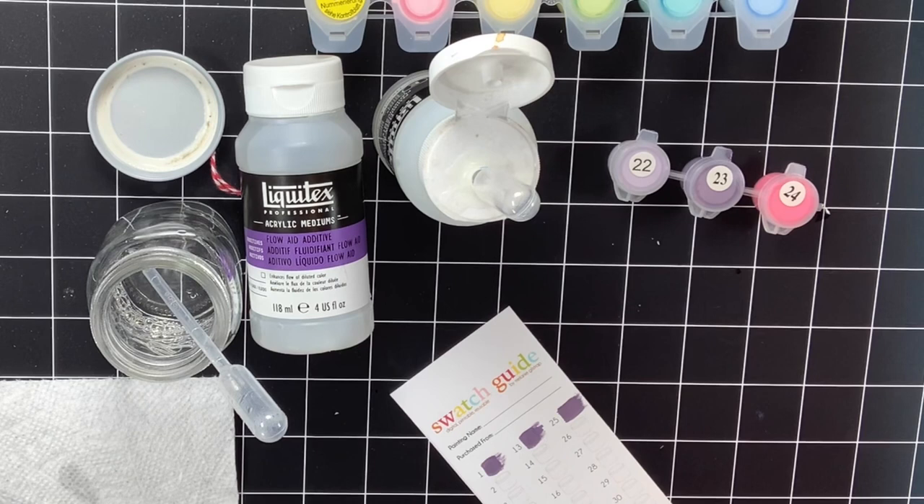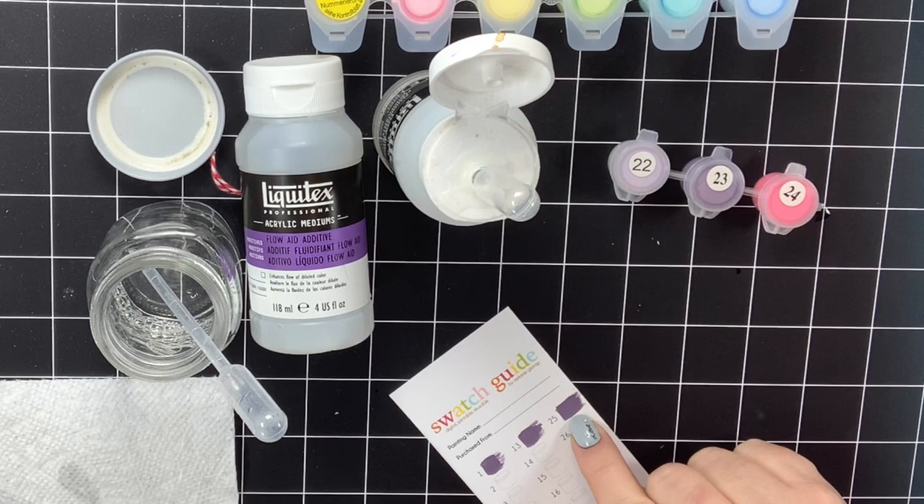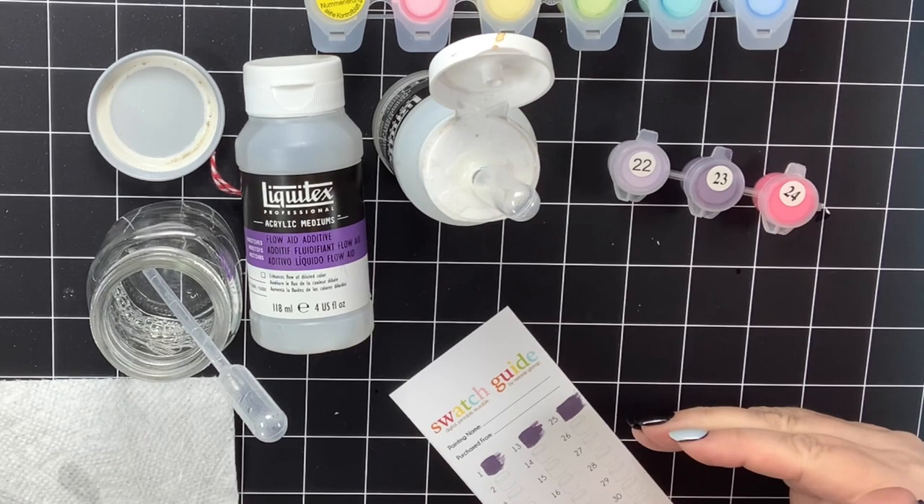Let's go over this again. This is zero Flow Aid — none at all, right out of the paint pot. This one is adding three drops of diluted Flow Aid and water. This one is adding three drops of diluted Flow Aid and then two drops of straight Flow Aid. You can see the difference in how much further I got that to go with just that little bit of paint on my paintbrush. Okay, let's go into the next questions.